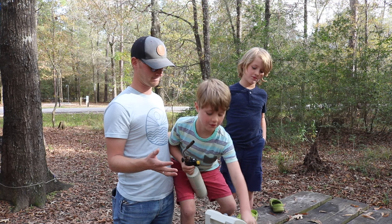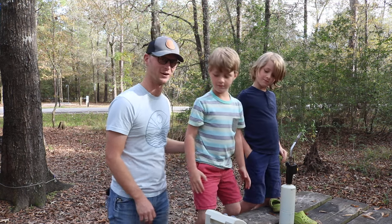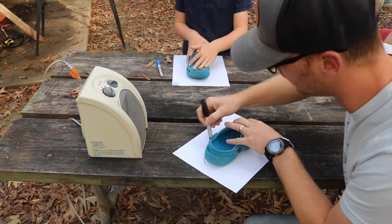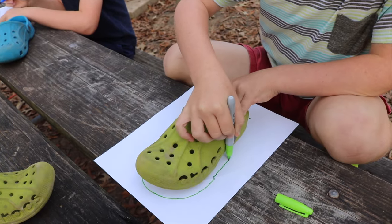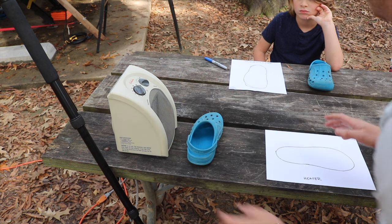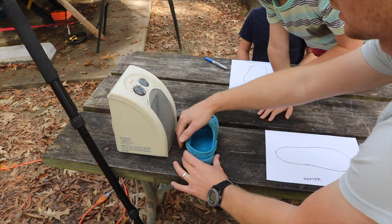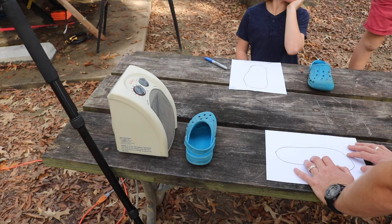So let's put a blue one in front of the space heater and a green one here, then a blue one in the microwave. Cool, let's get started. We're going to trace the shoes before we do anything to them, so we have something to compare them to after we apply the heat. All right, so we got them all traced. Ryder, we're going to turn this up to max heat — go ahead and turn it on to number two — and we're going to let that go because that's definitely going to take the longest. We're just going to see what happens. While that's going, we'll jump over to the microwave and the propane.